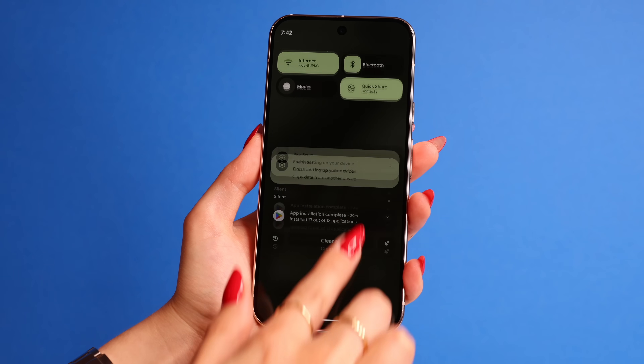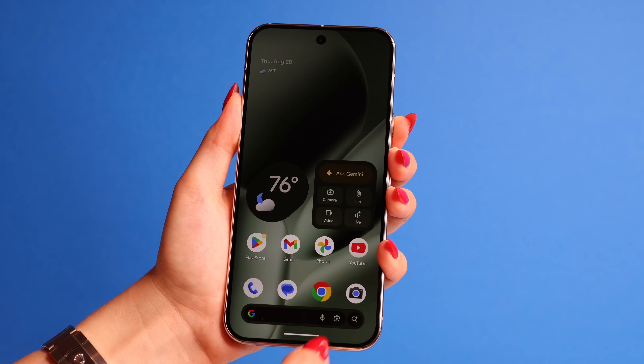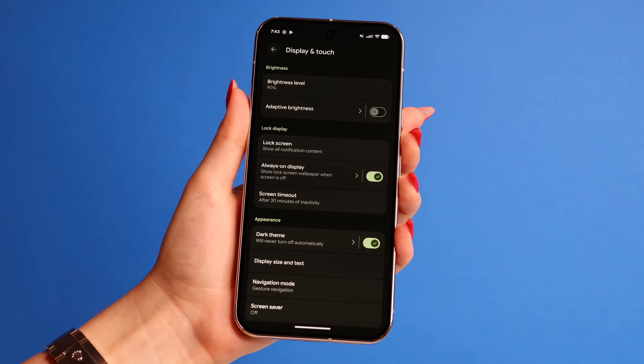Another very annoying default feature is how the brightness adapts to your environment. No matter how many times you put your brightness to 100%, when you lock your phone and pick it up again, the brightness will dim on you. So within the same Settings you're in right now, just turn off Adaptive Brightness.